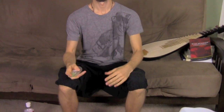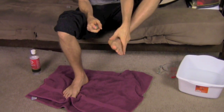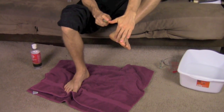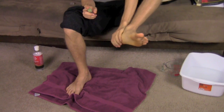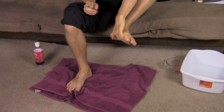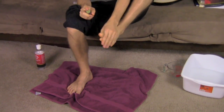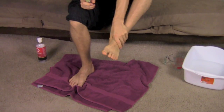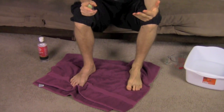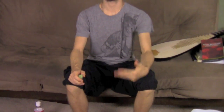My favorite method is to take the magnesium oil and start with about eight sprays, then rub it into my feet — on the sides, the bottom, and the top. I massage it between my toes and try to get it all over my foot. I do about 30 to 50 sprays per foot and really make sure to rub and massage it in well, because that helps it get into your cells even quicker.